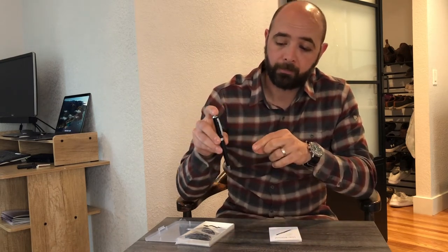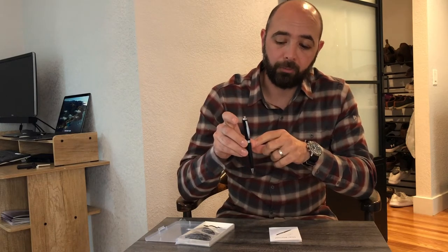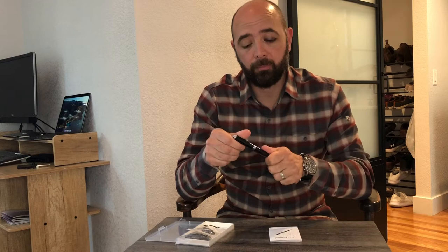Let's go ahead and turn the pen off whenever you're done recording. There's a really faint blue light. The lights are really only visible to the pen holder, which is nice. Now let's go ahead and plug it into the computer so you can hear the audio playback.